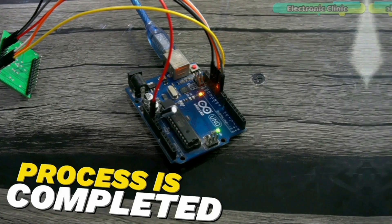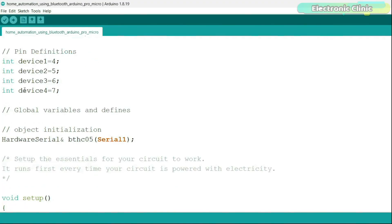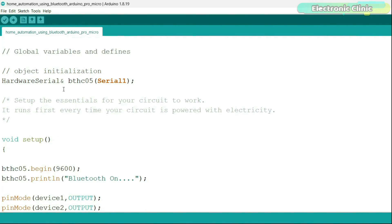Now let's go ahead and take a look at the programming. I started off by adding the Arduino.h header file. Next, I defined pins for all four relays which are connected to the Arduino Pro Micro pins 4, 5, 6, and 7. Then I defined a serial port for the HC-05 Bluetooth module.